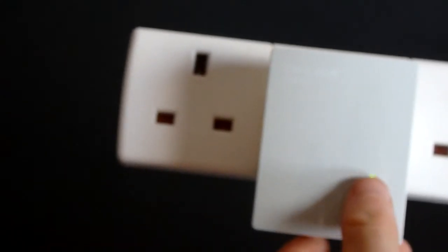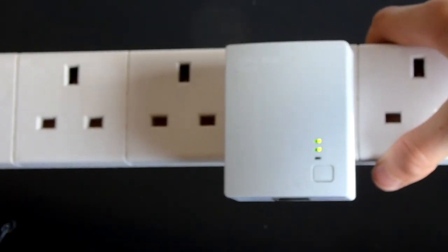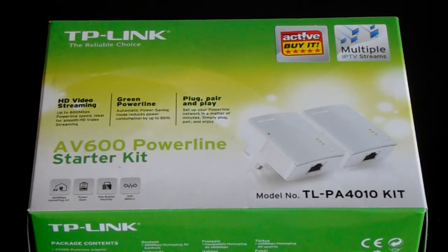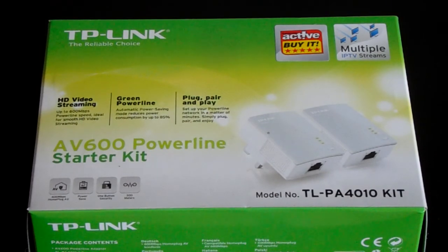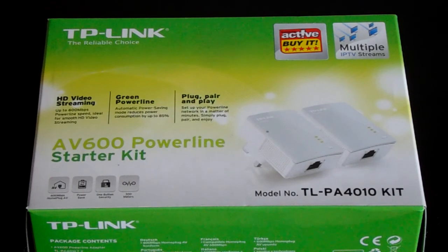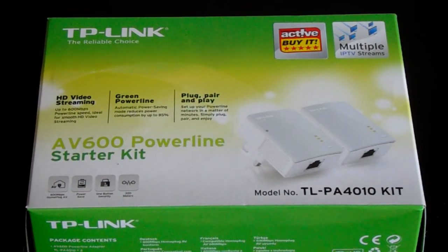Finally, go to the first adapter plugged into your internet box and press the button on it until the top light is flashing. Then press the button on the second adapter too. That's it — just wait; it can take up to two minutes but might be quicker. I'll leave the link in the description. Not sponsored or anything. You can also look online or check the instructions in the box. Like, subscribe, and see you in the next video!